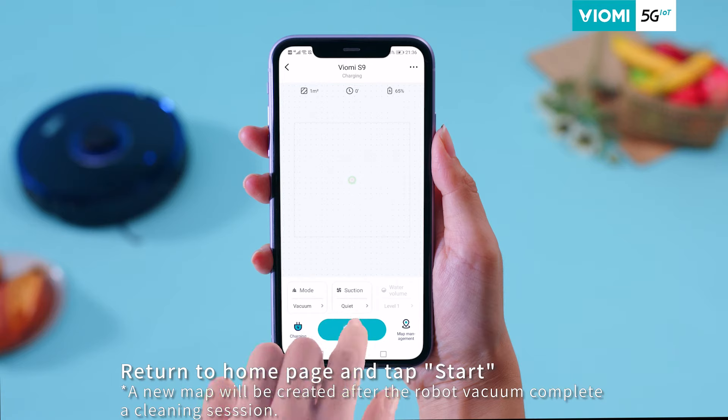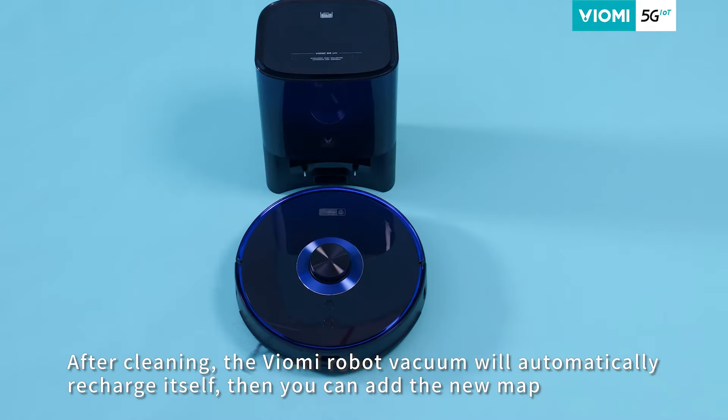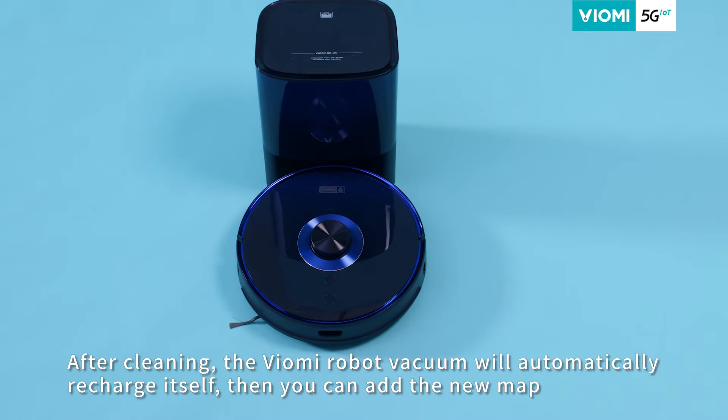Step 4: Return to the home page and tap Start. After cleaning, the Viomi Robot Vacuum will automatically recharge itself. Then you can add the new map.